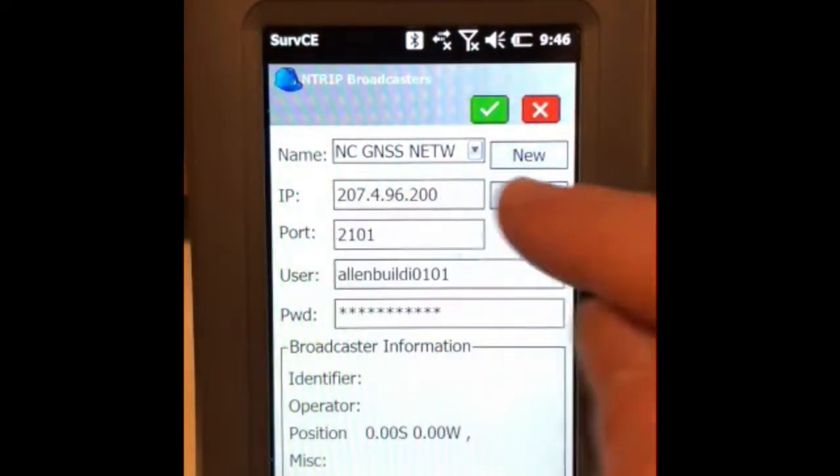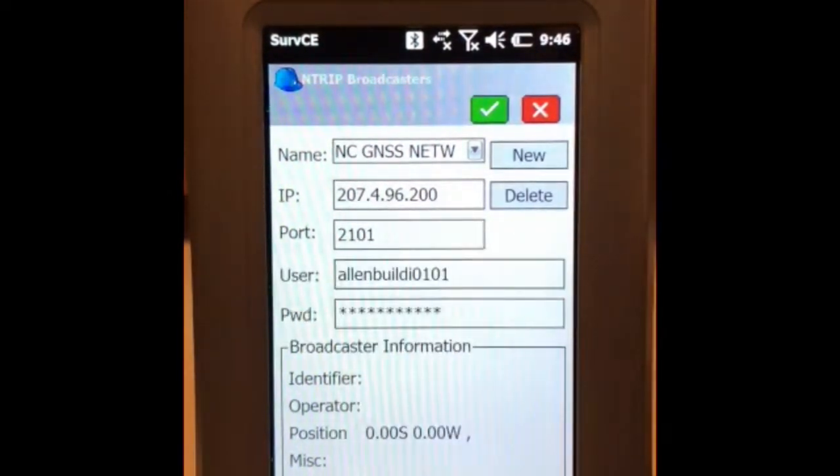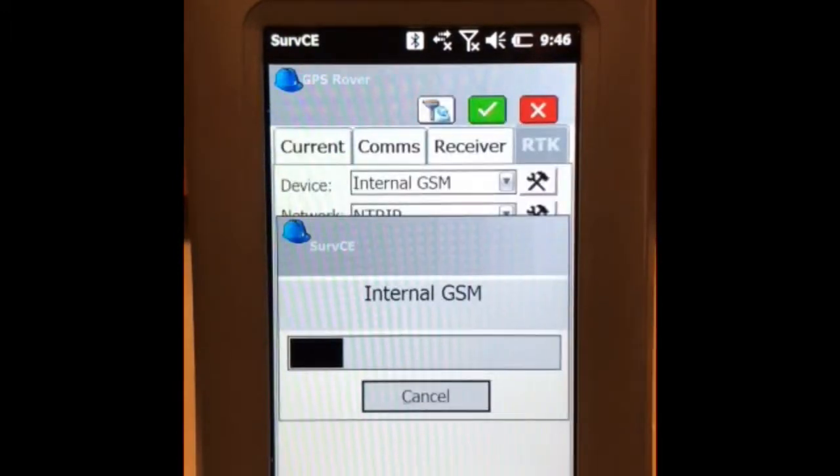Enter the IP address, which you get from the North Carolina Department. Put in the port they give you, along with your username and password. Bear in mind that your username and password are case sensitive. Once those are in, double-check them and click the green check.